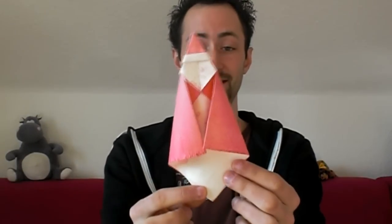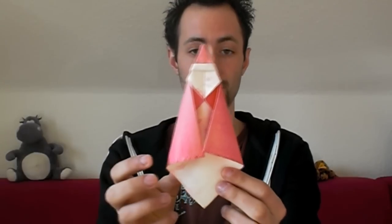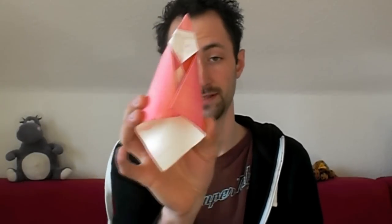Some days before Christmas I thought I had to make my own Santa design, but I wasn't very satisfied with it. I think I could make it much better, so it's also a reminder to make such a design later.